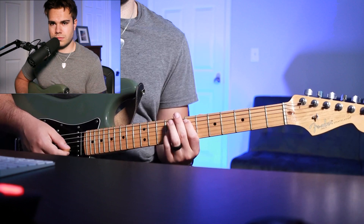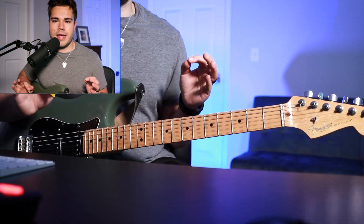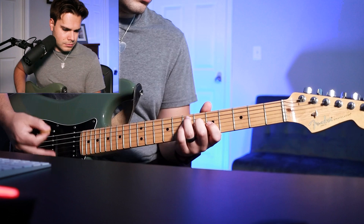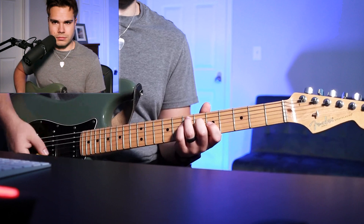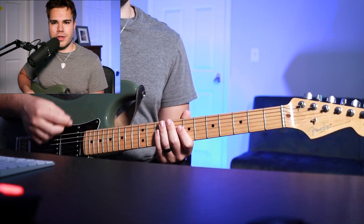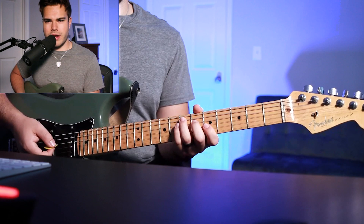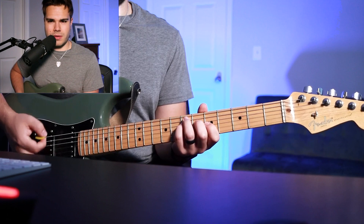In the first half of the verse the guitar is completely out, but Lincoln comes in for the second half of the verse. You're going to play this part with a palm muted strumming technique, starting with your ring finger on the 7th fret A string and your middle finger on the 6th fret D string, going back and forth between the 6th and 7th fret D string, adding your pinky.